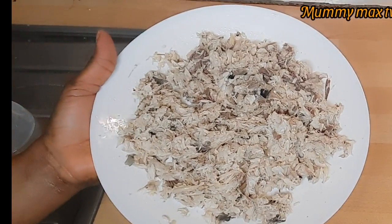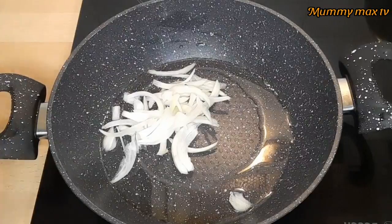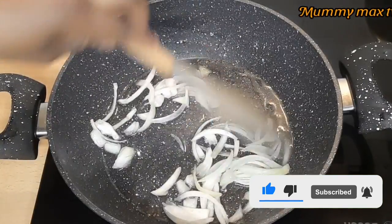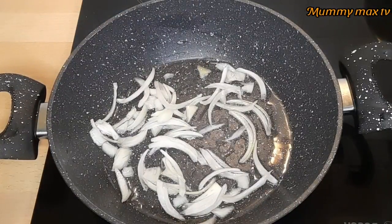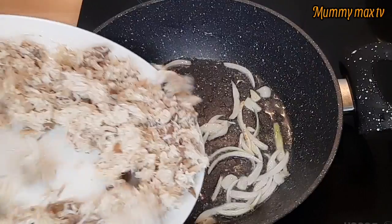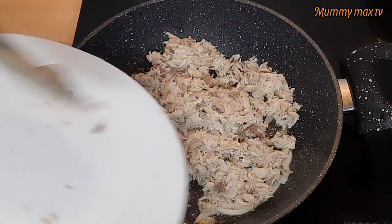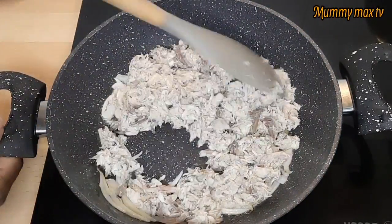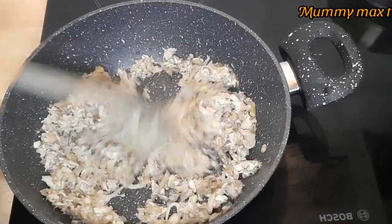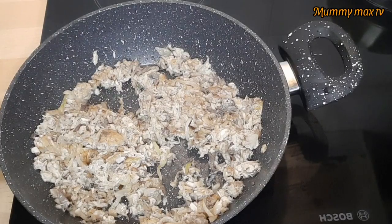Here is my fish. I already deboned and scattered it, so I'm about to fry it now. I added a little bit of oil and sliced onion, then I stir it to allow the onion to steam for just one minute. After that, I go ahead and add my deboned fish and defry it just a little bit — not completely dry, just a little. I didn't add any other ingredients because the seasoning I used for boiling it is perfect, so the taste is just right.